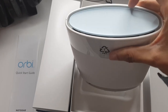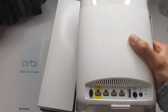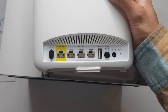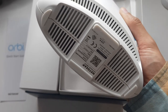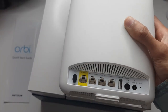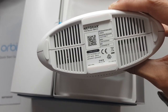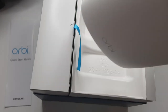So we've got the router here. Nice kind of bluish-greenish color along the top, and you've got the ports along the bottom — internet, ethernet, USB 2.0, power, reset, sync — standard stuff. Plenty of grills here for ventilation, and you've got the serial numbers across the bottom. So yeah, this is the router.